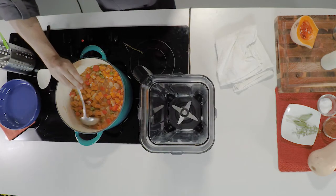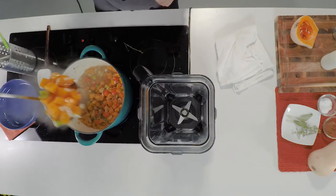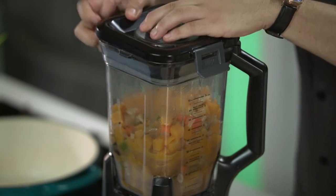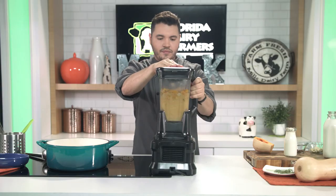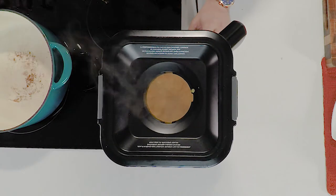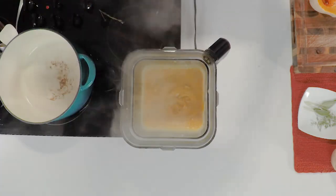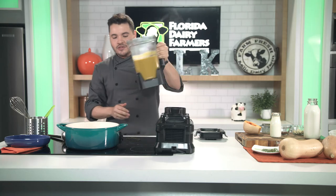Once our butternut squash is fork tender, we're going to remove our thyme sprigs, and it's time to puree it in our blender. Once it's fully pureed, back into the soup pot it goes.